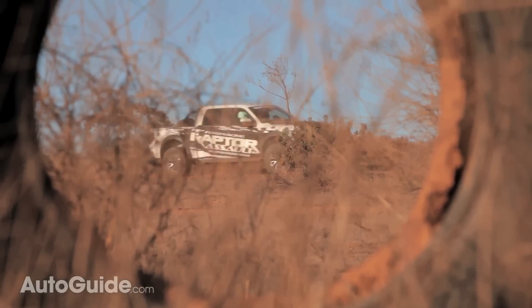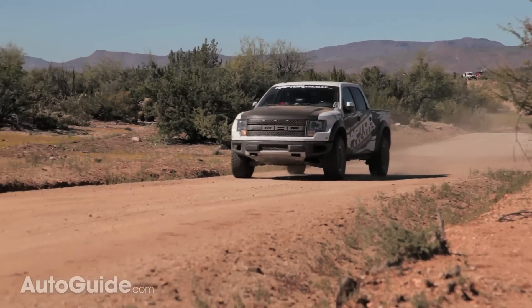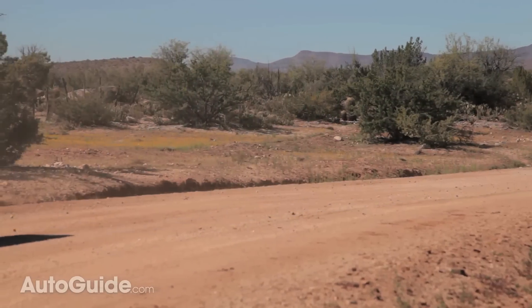We also had a chance to run them on Ford Raptors, and that's something you might be able to buy right out of the factory. These are off-the-shelf tires — not specific race tires — and yet we're out here in these insane, harsh conditions and they're just eating it up and asking for more. Really truly unbelievable.